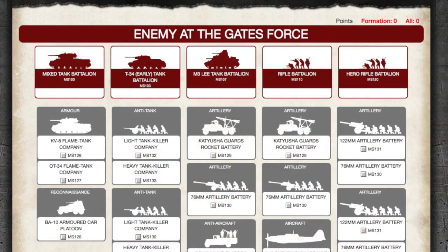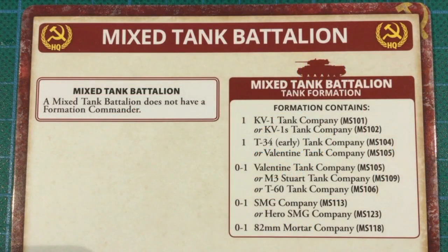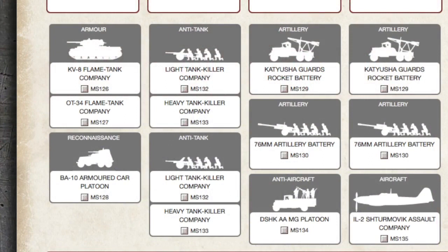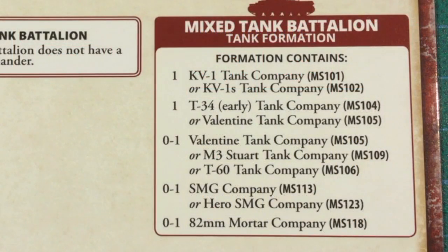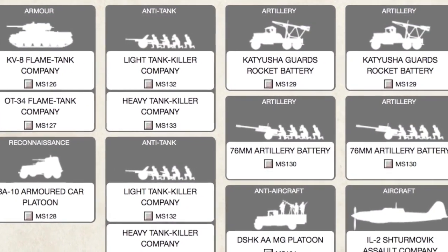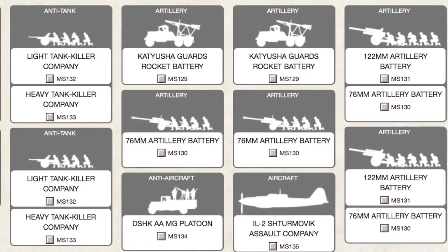Looking at the Enemy at the Gates lists on Forces of War, your best option with the box contents seems to be fielding a mixed tank battalion. Mixed tank battalions don't have a formation commander, so you can field the tanks as a compulsory minimum-strength KV-1 or KV-1S company alongside a compulsory minimum T-34 early company. The guns can be taken as either 57mm or 76mm guns in a heavy tank killer company, or as a 76mm artillery battery. Expansion options include Valentine, Stuart, or T-60 tank companies, SMG or hero SMG infantry companies, an 82mm mortar company, flamethrower tanks, armoured cars, anti-tank guns, Katyusha rocket artillery, AAMG platoons, 122mm artillery, or even IL-2 Sturmovik ground attack aircraft.